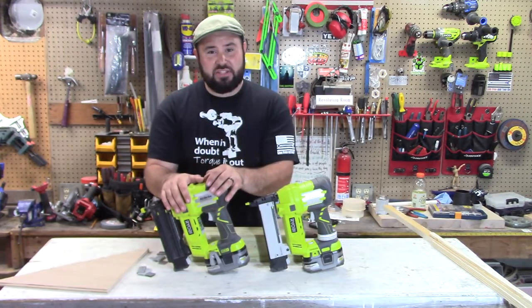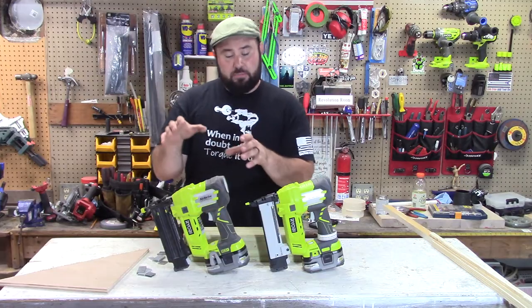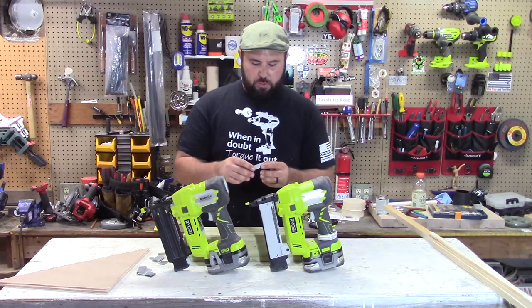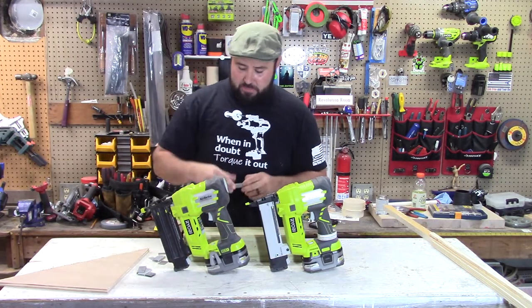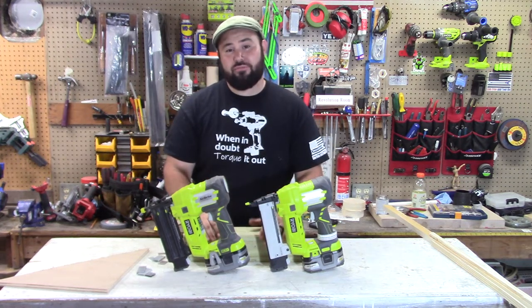What I always use the 18 gauge brad nailer for is fine woodworking, something with stronger woods, where I want to hide the nails and I don't want them to be that visible. They have a little bitty nail head, you can sink them down into the wood, they're not as noticeable, but they do hold the wood in very well.